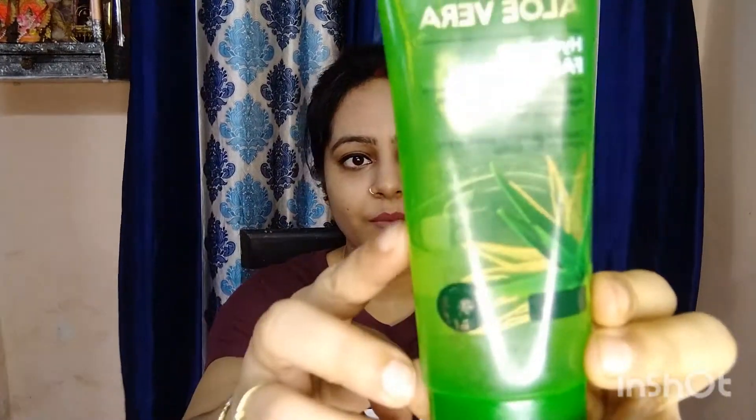I have been using this face wash for a month. I like it. You can see the results — it has been done and the skin response is very positive. I have seen it.